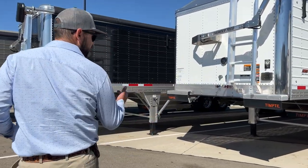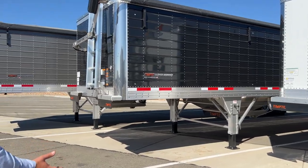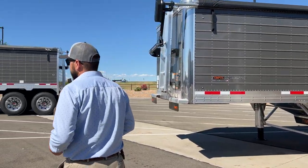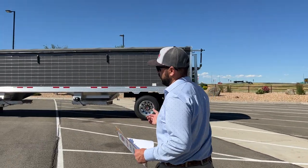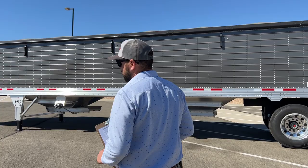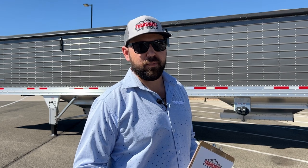We have several in stock right now in different colors. Today we're gonna be focusing on Tempty's newest color — this is gunmetal gray. Tempty just came out with this not all that long ago. For those of you that don't know a little history about Tempty, they're the biggest dry bulk commodity trailer manufacturer in the United States. They're based in David City, Nebraska, and these trailers are fully made in America. Tempty's been around for over 125 years — you don't get to that point as a company without a lot of quality products.